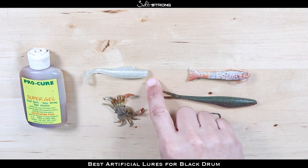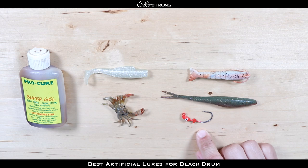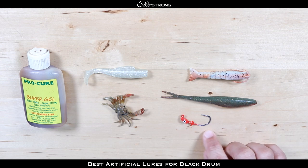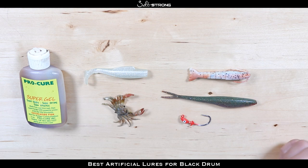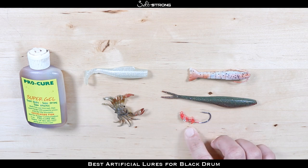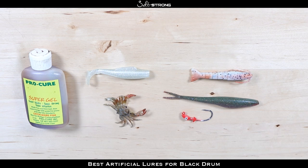When I am rigging up any of these soft plastics — whether it's the shrimp, jerk shad, or paddle tail — I prefer to use a jig head because you seem to get better hookups. Black drum have pretty small mouths in comparison to redfish, and this jig head is just small enough to hook those fish effectively. Also, with the hook point exposed you are more likely to hook into those fish since they have pretty tough, rubbery mouths. In my opinion, a jig head has worked really well for getting a good hook set.